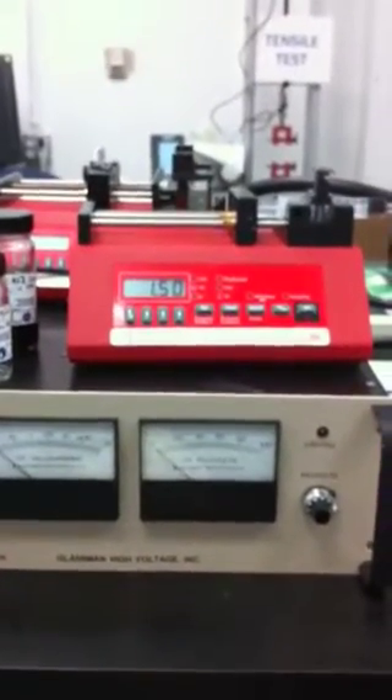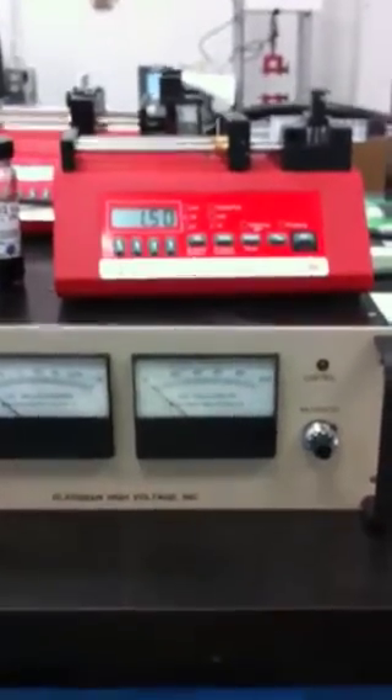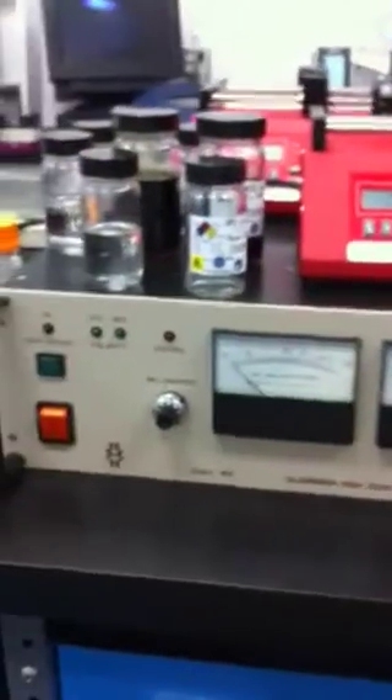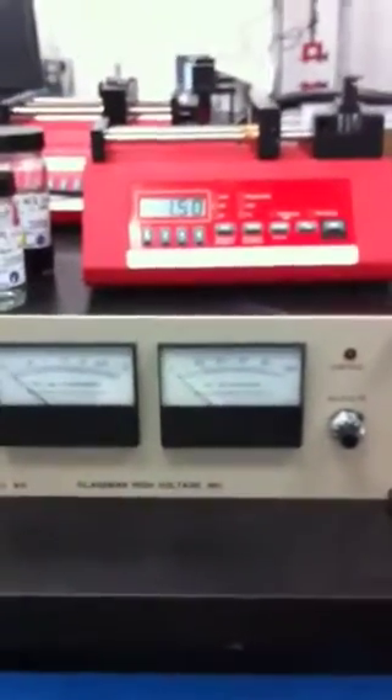Here we have our electrospinning setup at Paul Aero Power Corporation in Newport Richie, Florida. On the bottom of your screen you see a Glassman high voltage power supply. That power supply goes up to 100 kilovolts. We only use approximately 25 kilovolts at a time, possibly up to 30 depending on the application.